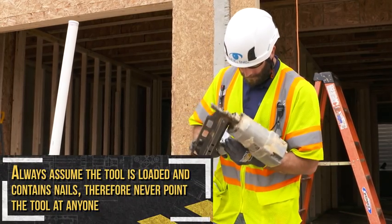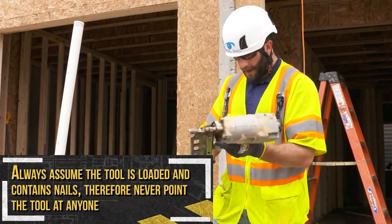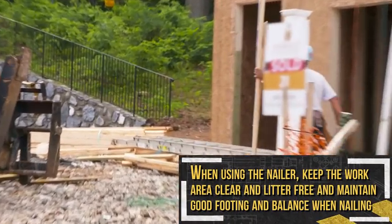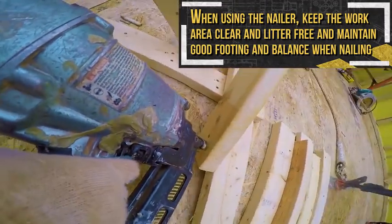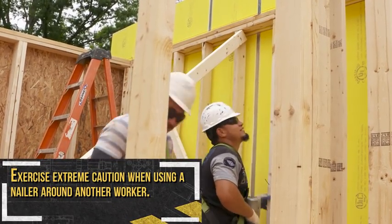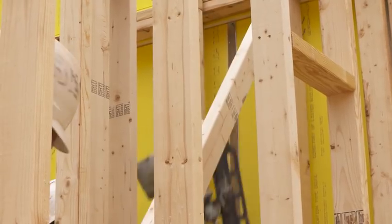Always assume the tool is loaded and contains nails. Therefore, never point the tool at anyone. When using the nailer, keep the work area clear and litter-free and maintain good footing and balance while nailing. Exercise extreme caution when using a nailer around another worker. Only those involved in the work should be in the area.